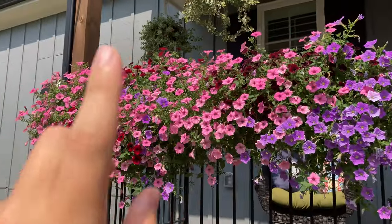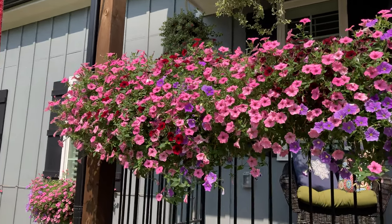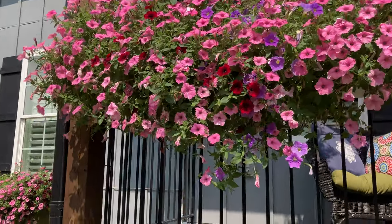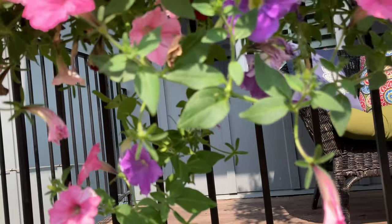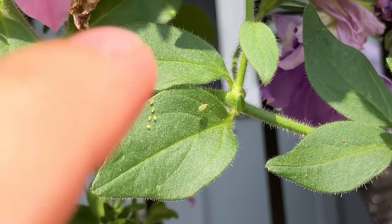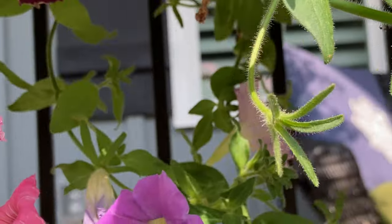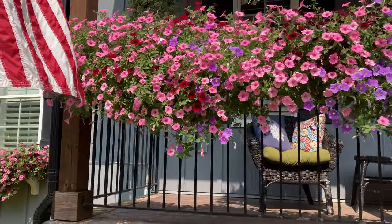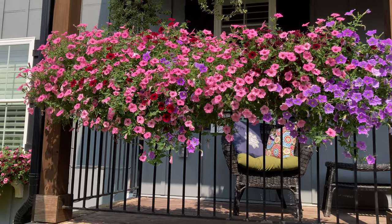One thing I just noticed this week — this box right here is currently under attack from aphids. There's not a lot of them so I wouldn't say it's infested, but if you zoom in on this leaf you can see a mature aphid right there and a couple of the nymphs. They usually hang out on the underside of the leaves.